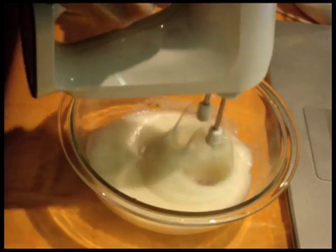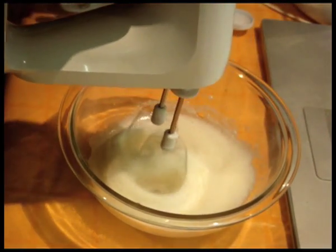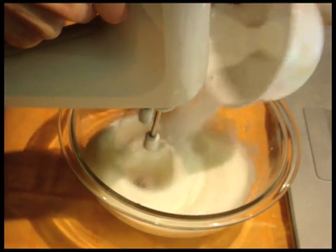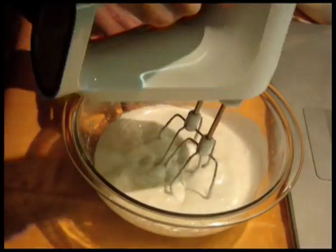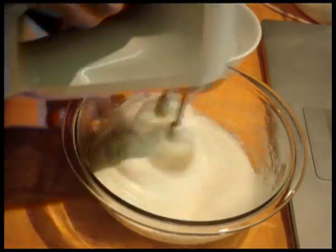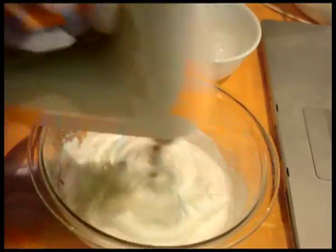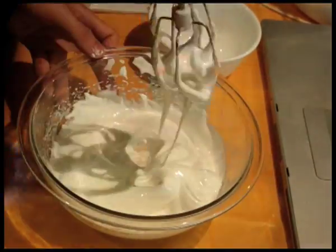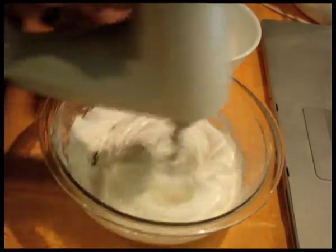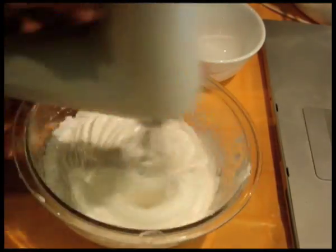Once the egg whites reach soft peak stage, start adding sugar one tablespoon at a time, beating at high speed for around five seconds between each addition. Add them gradually — just tip the bowl and add slowly — to give sufficient time for the sugar to dissolve before adding more. Repeat until all sugar has been added, then continue to beat until you get a peak that holds its shape firmly but the tips droop slightly, looking moist and glossy — this is the stiff peak stage. Use your finger to rub some egg whites between your fingers; if it feels gritty the sugar granules are still there and you need to beat more. If smooth, it's ready.